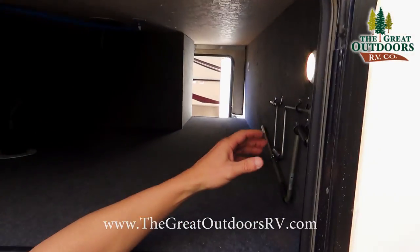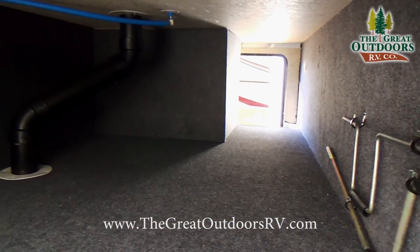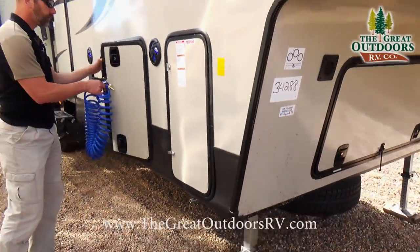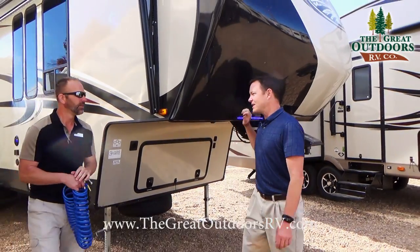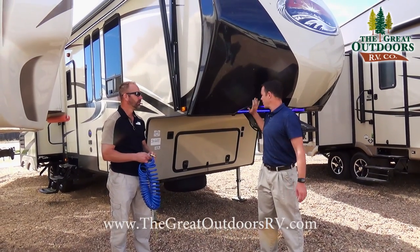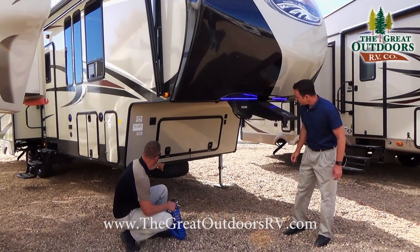You have nice pass-through storage underneath, and these nice little touch buttons so if you need light while retrieving something at night, it's a great feature. Also, if you have a short-bed truck, these cut-in corners make it easier to make turns without having to slide your slider hitch back nearly as often.